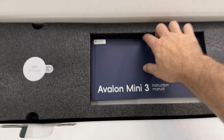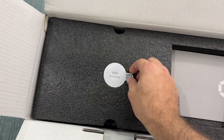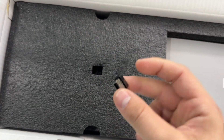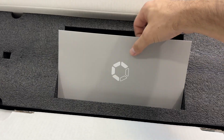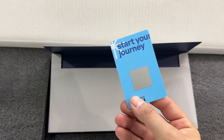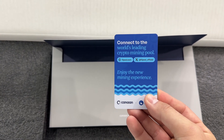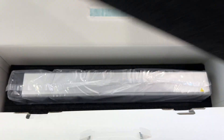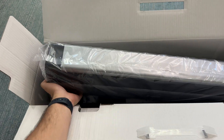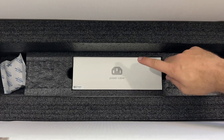Opening it up, looks like we've got our instruction manual right here as well as a Wi-Fi module. If we peel this back we've got the little USB dongle here to get it connected to Wi-Fi. We've also got some more documentation inside, including a little card that gives us information about connecting to F2 Pool, but I'm personally going to be doing some solo mining instead. Next, removing the styrofoam — inside we've got the miner, well packed with styrofoam, and underneath we've got our power cable.